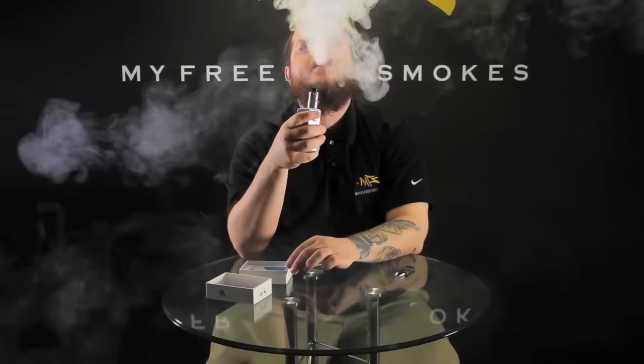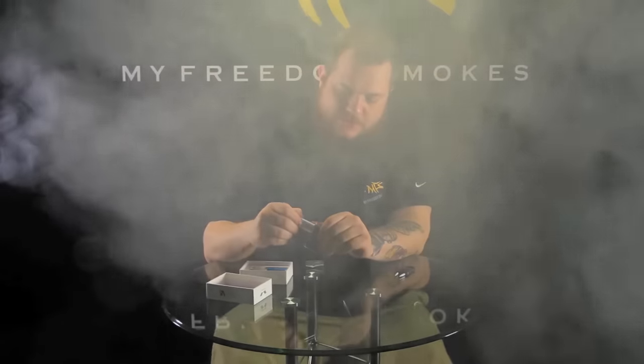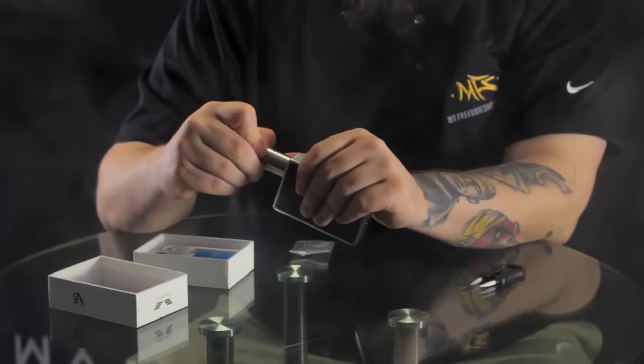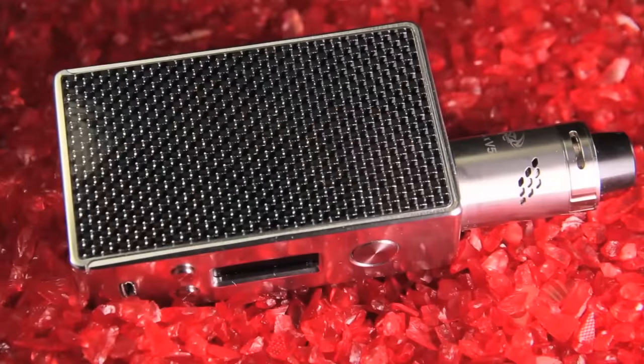This thing has got great airflow on it. I usually keep it more open for cloud chasing because I'm more about having big vapor than actual flavor. They definitely went with slotted airflow holes — you've got nine of them on each side, and it's got angular adjustment so it closes off the holes column by column. See, that's a really cool little RDA.